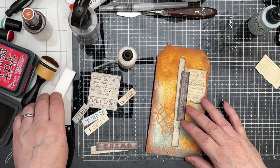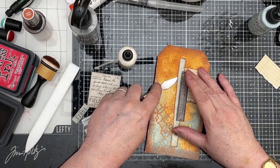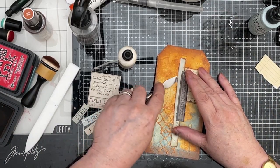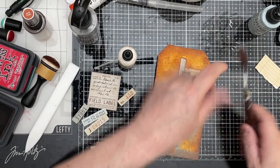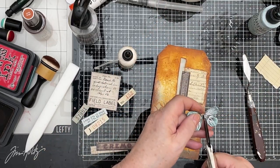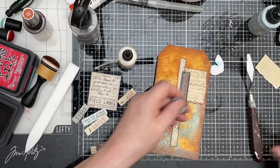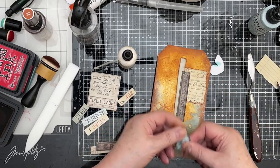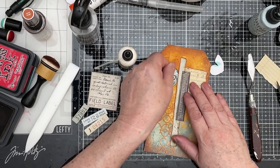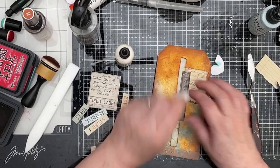I've just remembered something — what I want to put in there is half of my Salvaged Patina butterfly. So I'm going to chop them in half — look away if you're squeamish. Sorry, butterfly. And I'm going to just pop that into there. So let's stick him in.